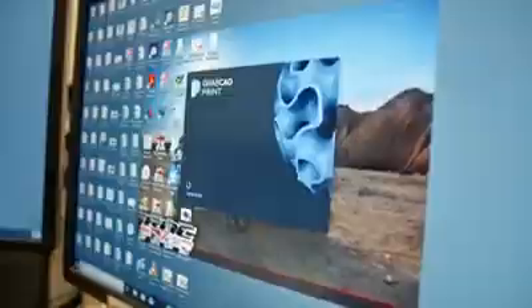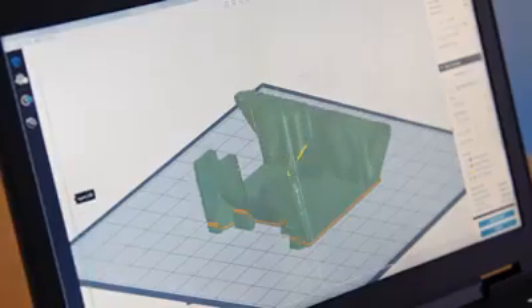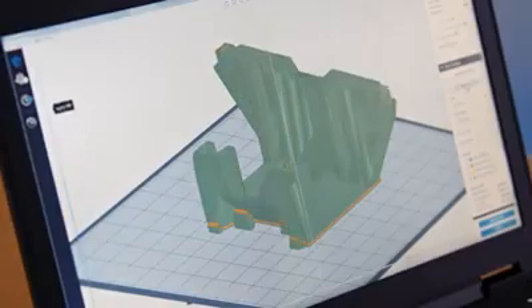Stratasys' GrabCAD Print software not only allows us to simplify the workflow to go from CAD to part, but we can also use it to reduce the weight while increasing strength and stiffness in critical areas of the tool.